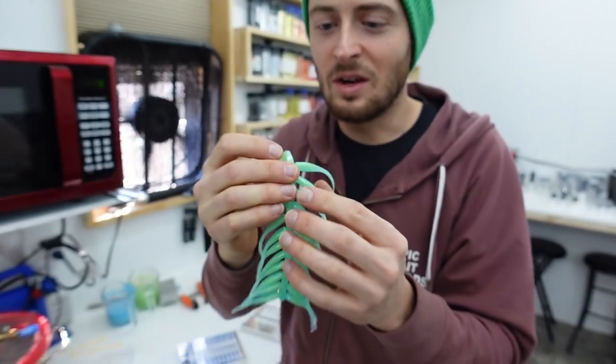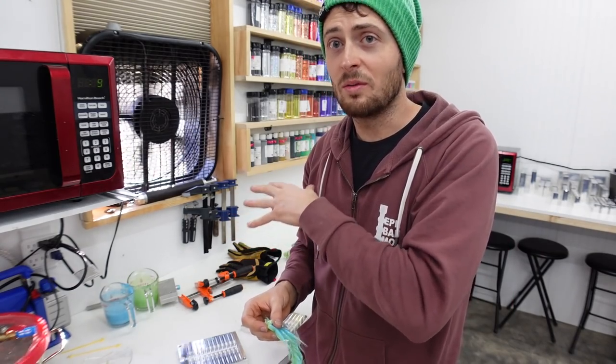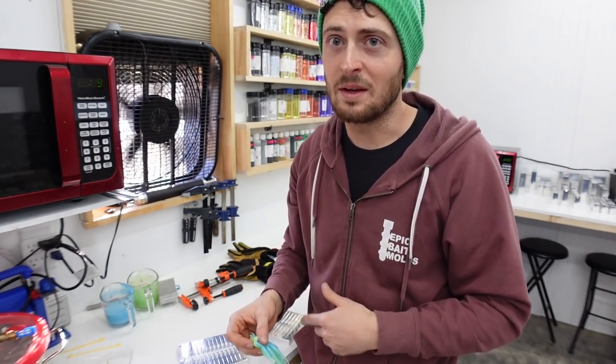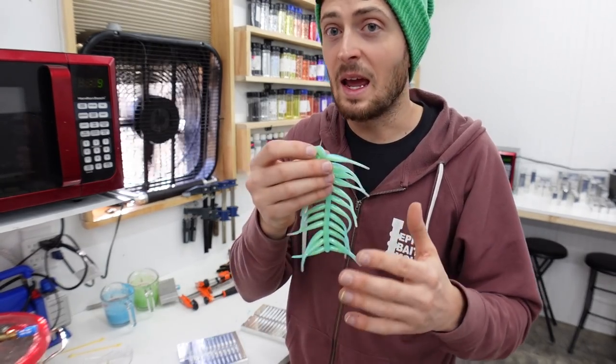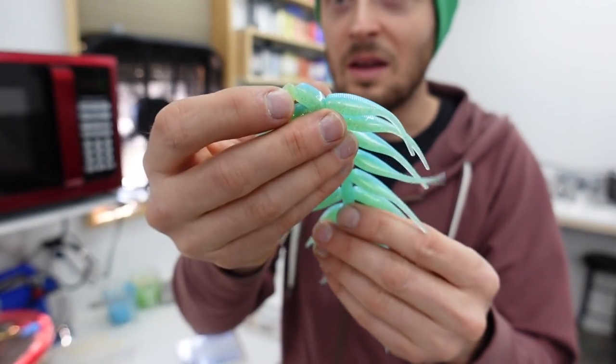That came out perfect - better than I could have imagined. Look at the parting line - the two colors shot perfectly laminated. That was at 330 degrees, so the warm mold is even warmer now. If you reshoot, you could drop it down to 320. Just hold a little bit of pressure - those are amazing.